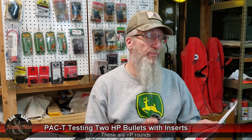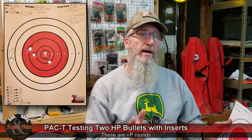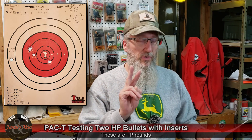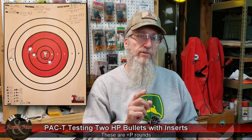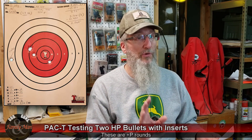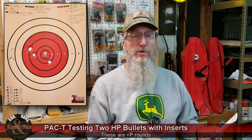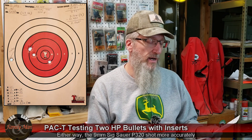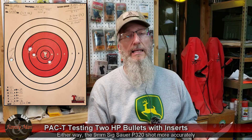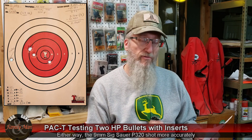The Hornady Flex Lock did pretty well on paper, except for the one shot I pulled far to the left — that was me, and I called it immediately. So I'm giving two different extreme spreads: 3.75 inches for the five-shot group including my error, and 2.265 inches for the four-shot group. Both are slightly larger than what I was getting with that 9mm, where all five shots were good.